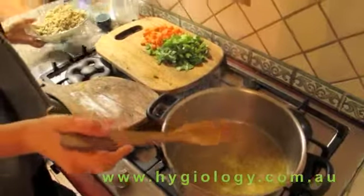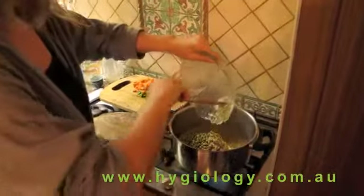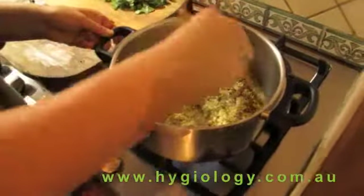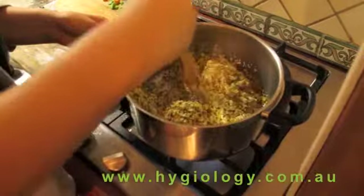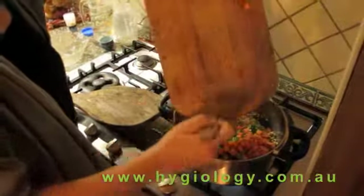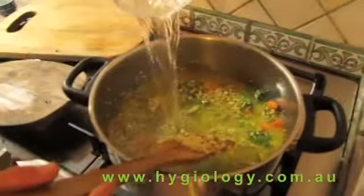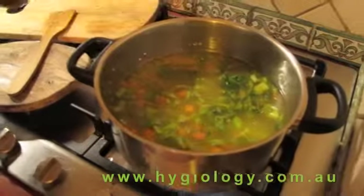Then we'll add in the quinoa and mung bean mix and just mix it all through. Also just add in the vegetables as well. Give it a quick stir, then pour enough water to cover it. Add a bit of salt.